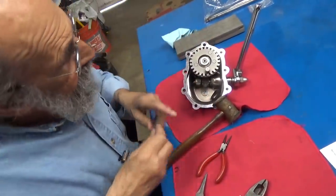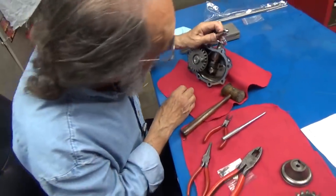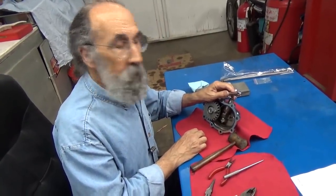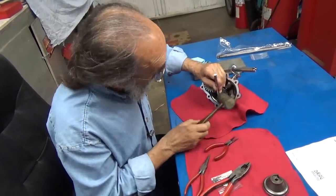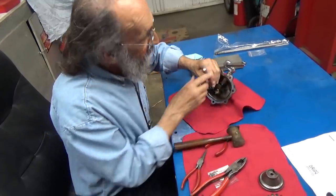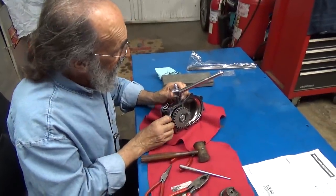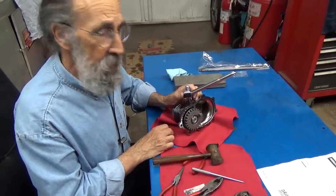Funny thing is, as much as I hate to admit it, if that clip comes off of there, nothing will happen. The only thing that will happen is that clip came off. Because when you have this thing hooked up and the cable is in here, this thing really isn't going to lift up — it's going to stay in place.